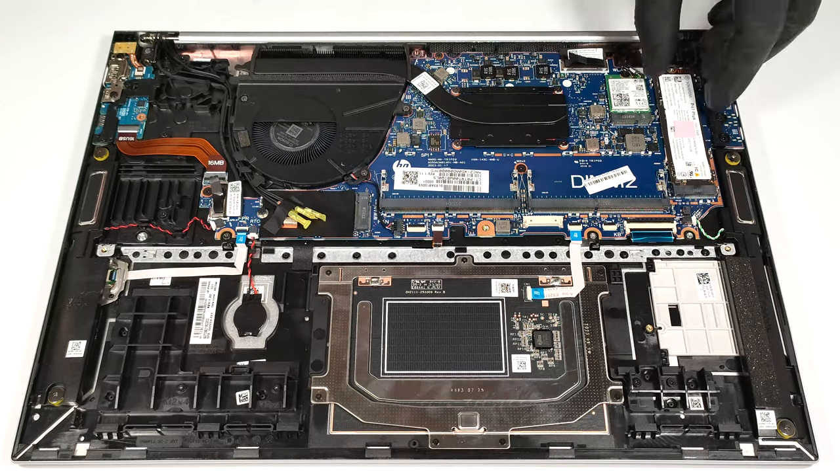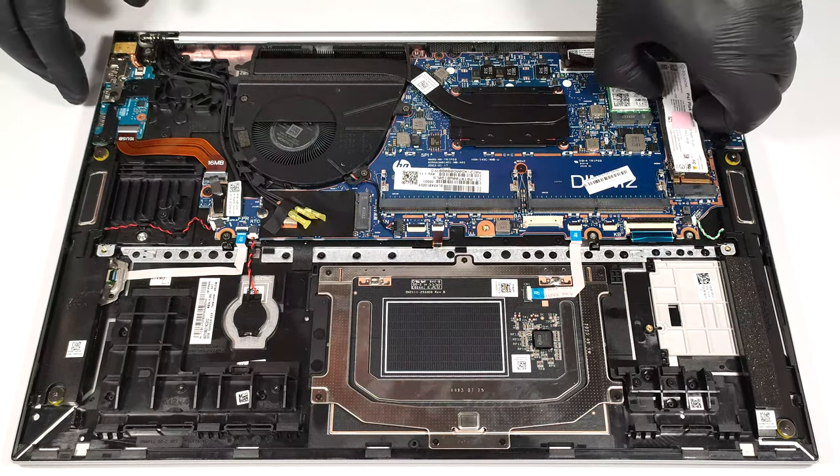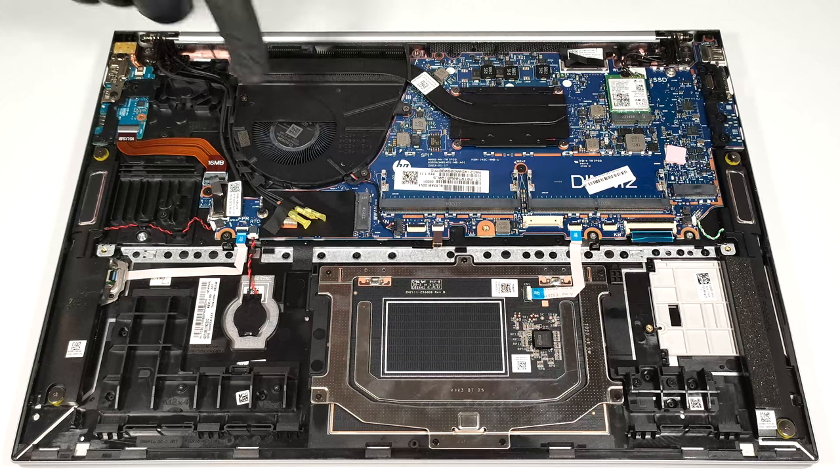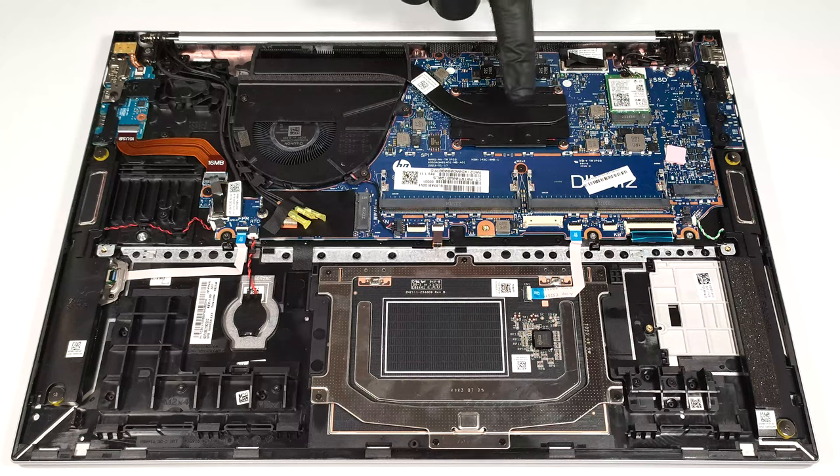There is one small thermal pad placed on top of the NVMe and another one right below the unit. The cooling is modest — it comprises one fan, a heat pipe, one top-mounted heat sink, and a heat spreader.